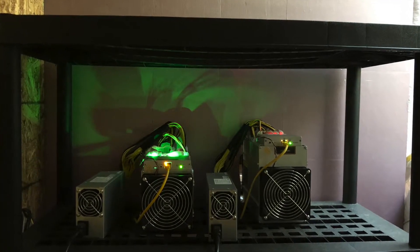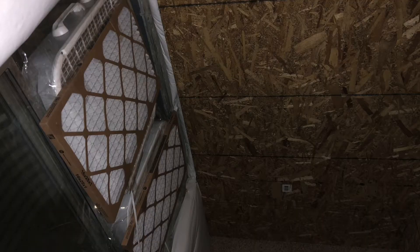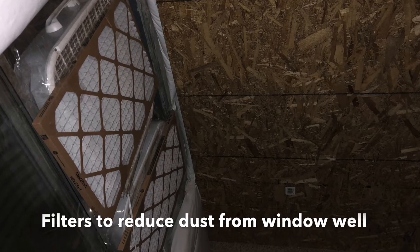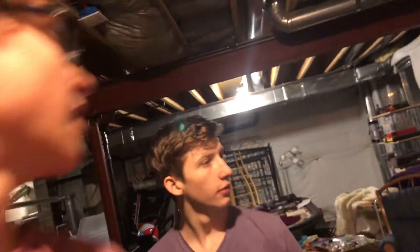The reason this room exists is because there's a window well right there. We just have two box fans hooked up to it, literally sucking cold air from the outside into the room so the miners have the coldest possible air. We open up the well from the outside to get the most airflow. If it snows we're kind of screwed, but we'll deal with that when the time comes.